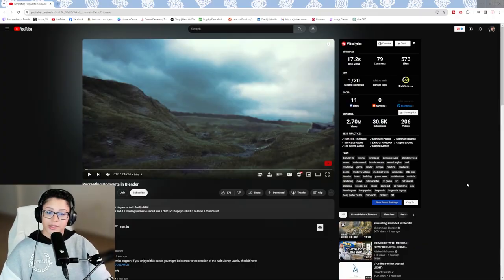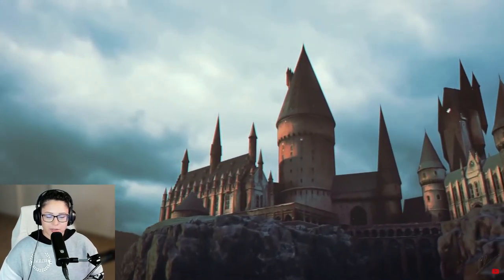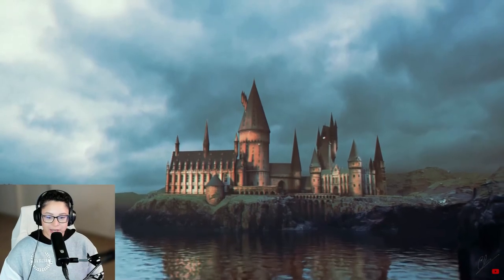So the first Hogwarts we're looking at is made by Pietro Chiovato. This is such a vast land to make in Blender — I wonder what scale they used. I have Blender and I started doing the donut tutorial but we didn't get very far. I'm really curious about the scale, this is amazing.